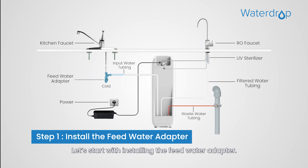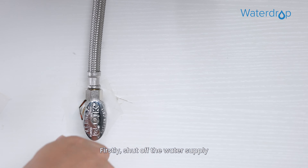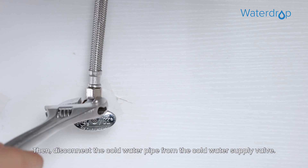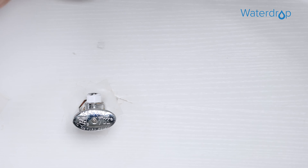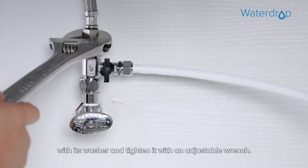Let's start with installing the feed water adapter. We have already connected the input water tubing with the feed water adapter for a smooth and easy installation. First, shut off the water supply and turn on the kitchen faucet to release the water pressure. Then disconnect the cold water pipe from the cold water supply valve. Twist the feed water adapter onto the cold water supply valve with its washer and tighten it with an adjustable wrench.